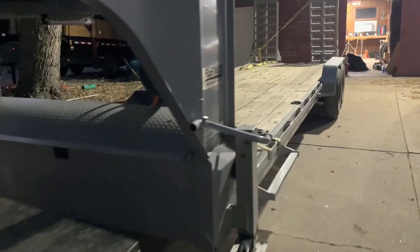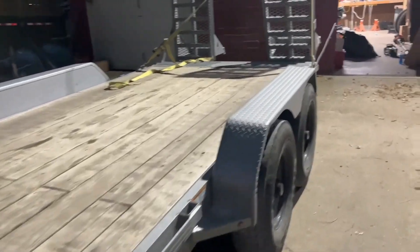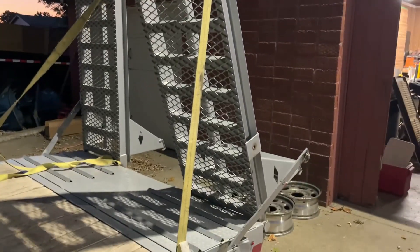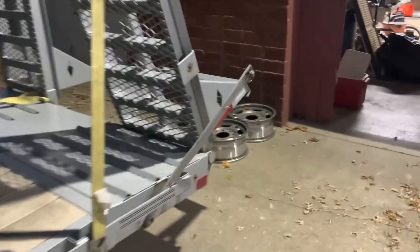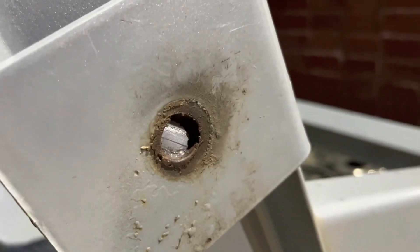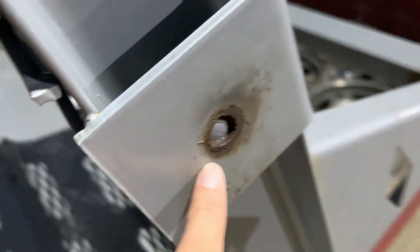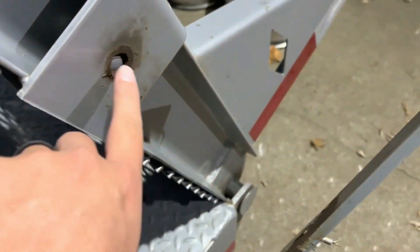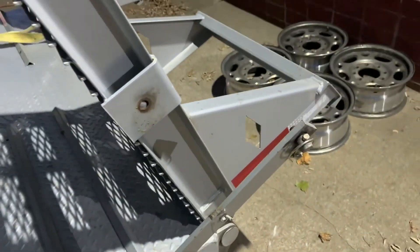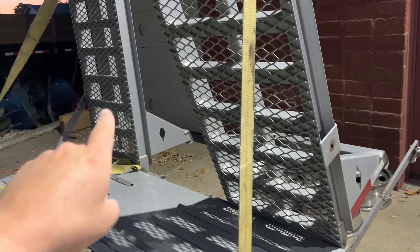It's been almost two years since we picked up this Diamond C EQT for the landscape business. This has been a great trailer for the business, but we do have a couple of design flaws we'd like to take note of and show. One being this situation right here — this pin that holds the ramps on has broken off. Looks like the bolt is just not strong enough, and what they did is they welded it on the backside, which is just too weak to support that. This is a huge design flaw because this is not the first time it's broken. That one actually broke and we repaired it.